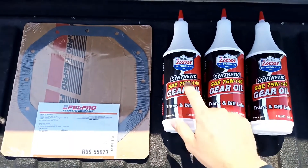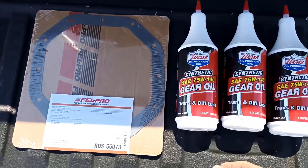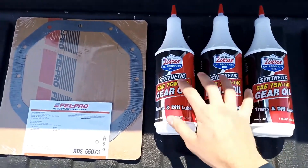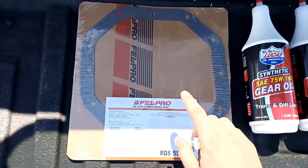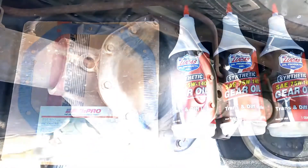I got three bottles of the Lucas SA75W140 weight gear oil, synthetic. The diff takes two and a quarter quarts, so I got three bottles. And then I got a new gasket as well. I'll link all this in the description if you want to check it out.